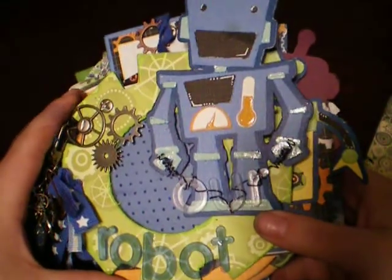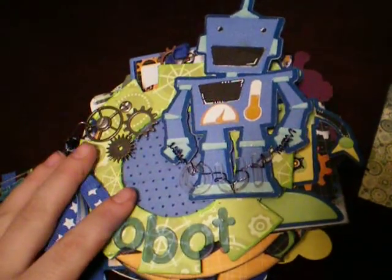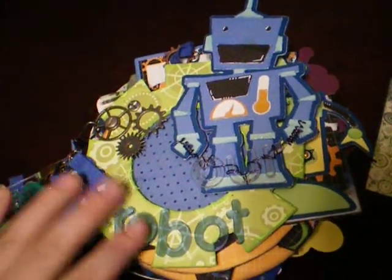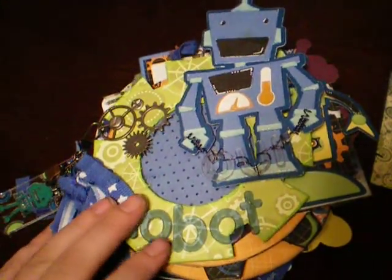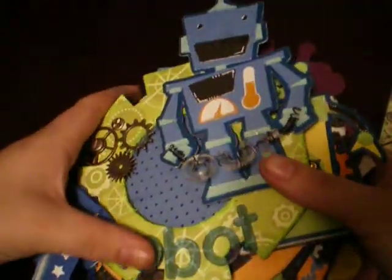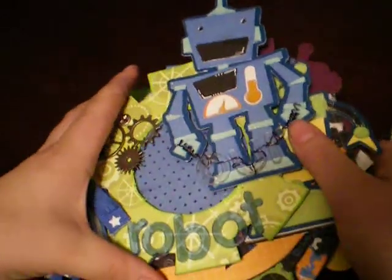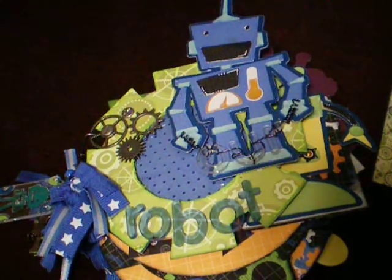I guess I kind of went fast since I see the video is only about eight and a half minutes. It's a smaller book - it's chunky, but it's not very many pages. Short and sweet, to the point. I do like it and my son's pictures are going to look really cute in it. Anybody that's interested, I do have enough material that I can put a kit together for you - contact me if you're interested. And you can visit me at thescrappinmommy.blogspot.com. Thanks for watchin'. Bye.